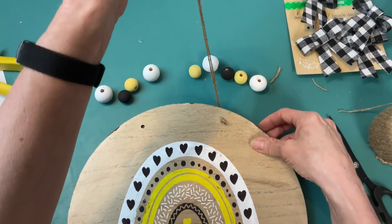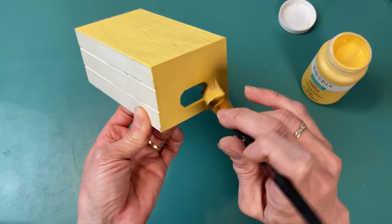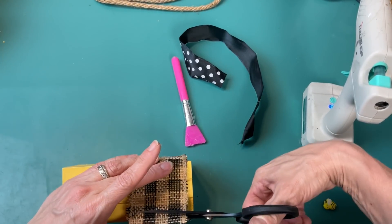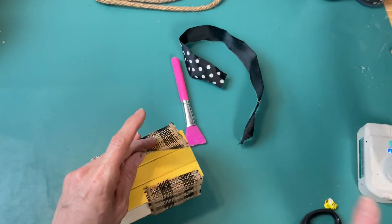For DIY number one we're going to be making a bee-themed welcome round using this round sign from Target's Dollar Spot, a stencil, some chalk paste from Magnolia, and some ribbon. This is a two-sided round — one side is a chalkboard surface and the other side is a paper-covered wood-looking white surface.